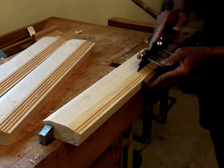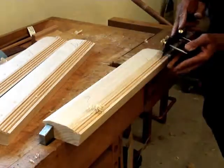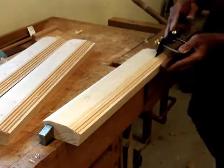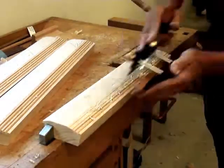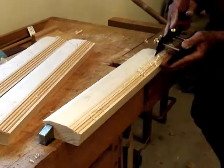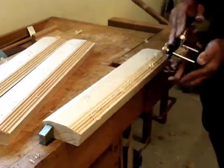This has a quarter inch beading bit in it. I know many of you are probably thinking, oh gosh, you could do that in a router table and be done with it. You're right, you could. But this takes about 20 passes. And if you like handwork, the quietness of it, it's time well spent.